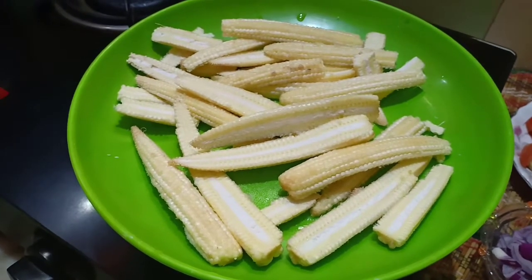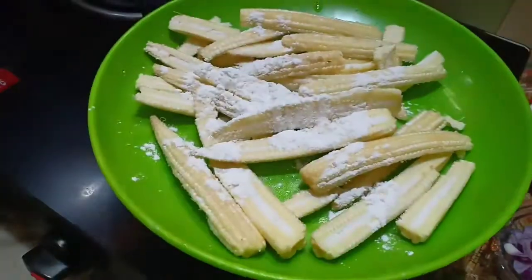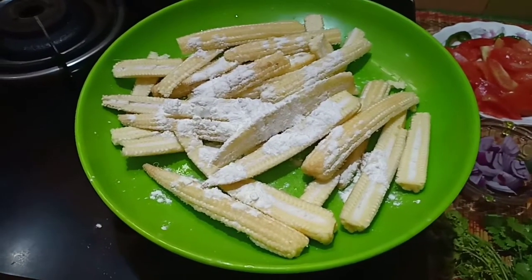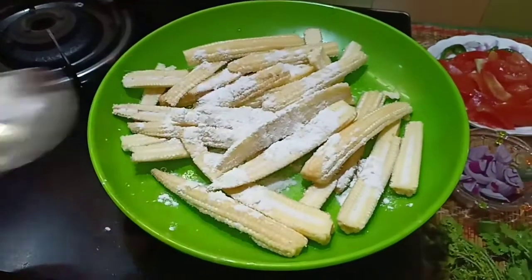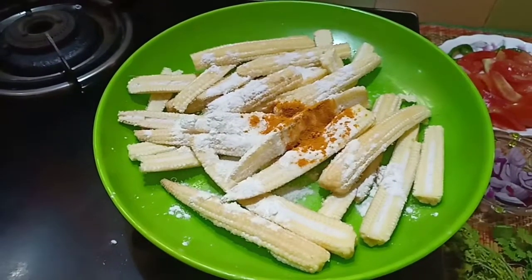We will be adding around 1 teaspoon of cornflour to the baby corns, salt according to taste, some turmeric, and then mix this all.